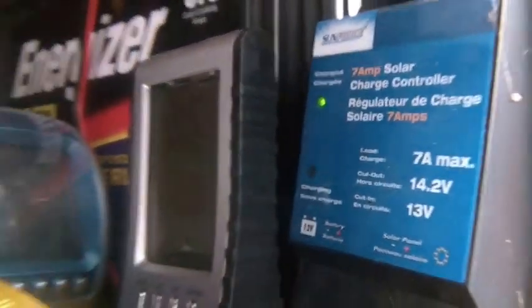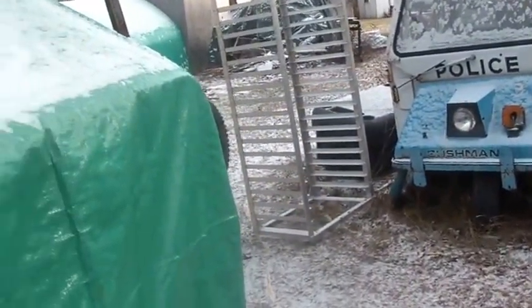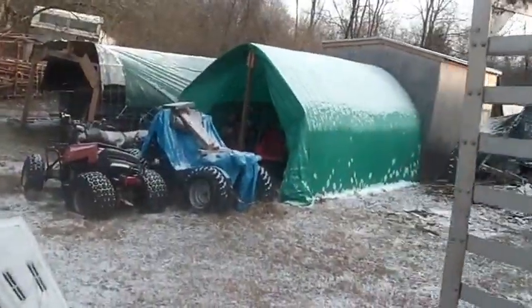Hey folks, welcome — 26 degrees, this door has been open for a while. The batteries are all charged up, the sun came out — gotta love it. Minus 5 degrees Celsius, it's about 3 o'clock, it is the 6th of January, Tuesday. Welcome back to the horde. I'm kind of wrapping it up for the week for work — I've got two 12-hour days in front of me, not a big deal, just that's what it is.